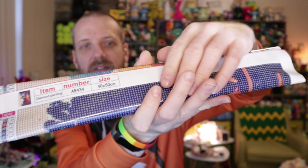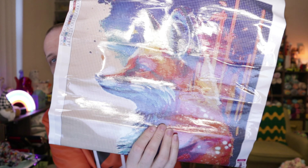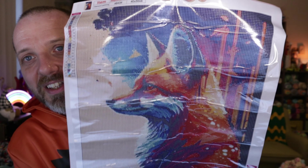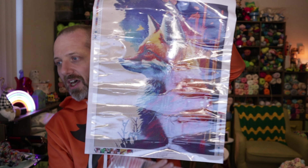This one here you can get yourself. This is a 40 by 50. The price on this is $8.99. Let's unroll this so you can see the reveal. It's another fox — so I was on a fox kick with these pictures I picked out. I think this one looks really sharp.